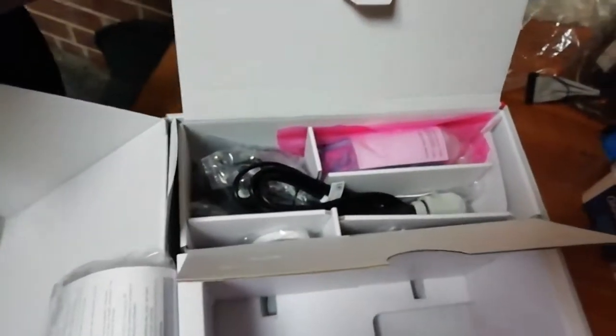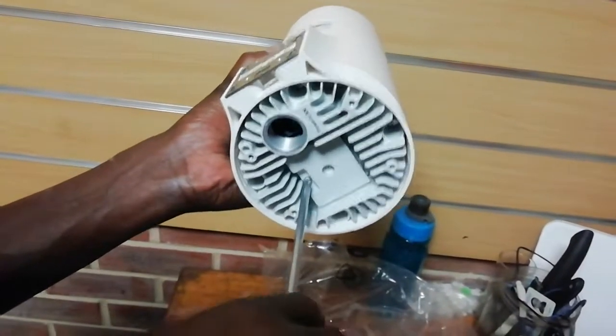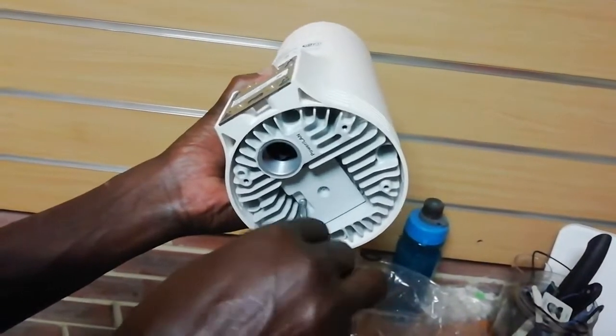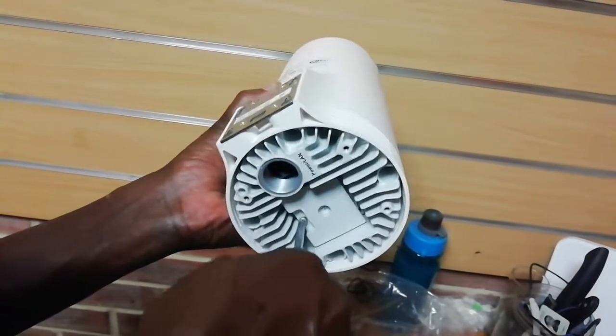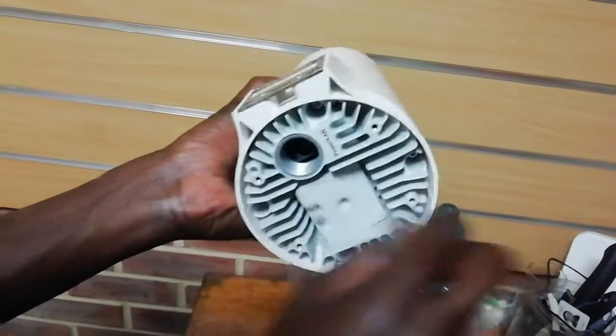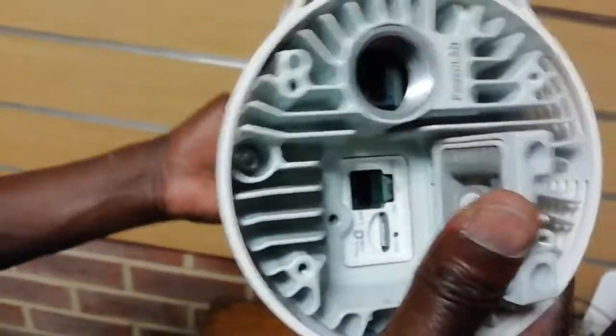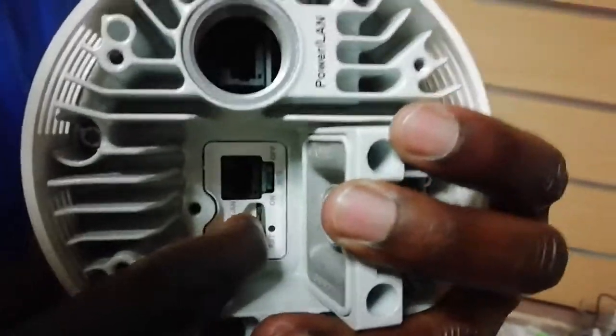The first thing you have to do before anything else: get a screwdriver like this, then you open here. After you open here, this screw you don't take out completely — you just open it to get access to the inside. When you get access, you can check if your SIM card is in.